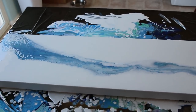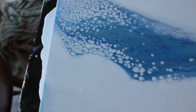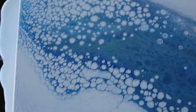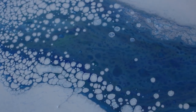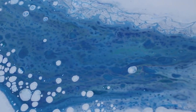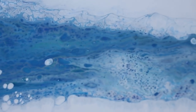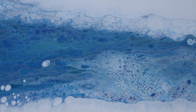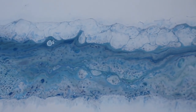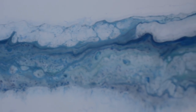All right everybody, so this is it. About an hour later — let me bring you in for a closer look. Definitely have some cells going up here in this area for sure. You can see some of that green coming through in there. I really love the purple in this area. I'm not sure if it's going to come out on the camera or not, but it's pretty cool.